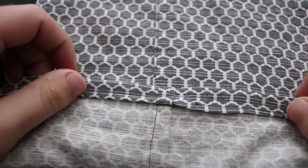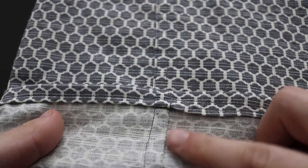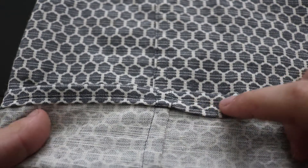This is how you make a flat fell seam. On the outside you can see two lines of stitching, and on the inside you see one line of stitching and the seam line.